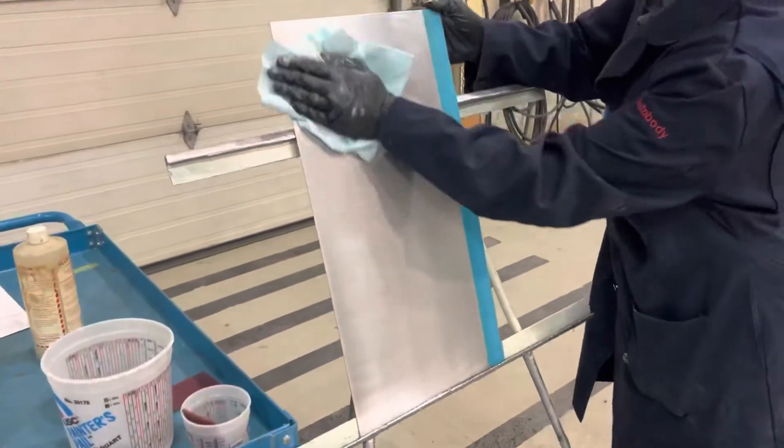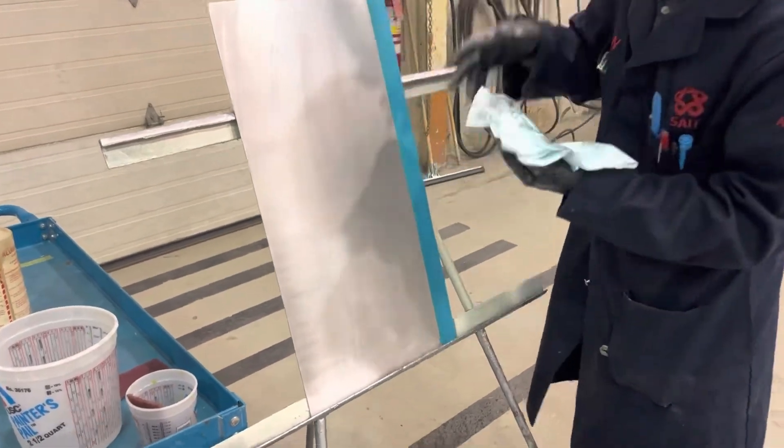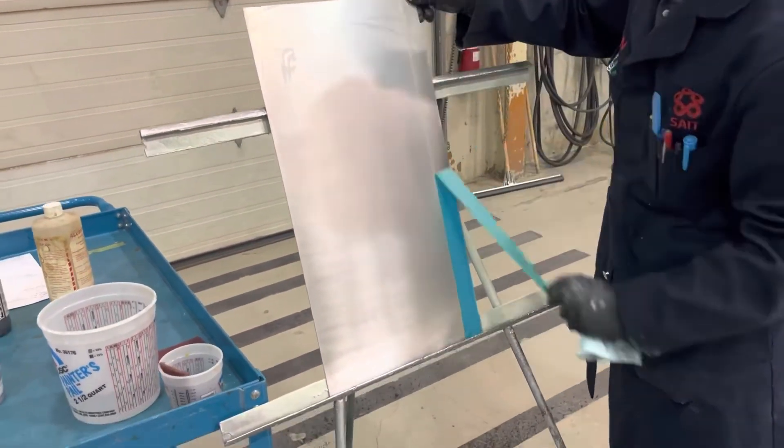Do not let the product dry on the surface. Once you've rinsed the product, again check for beading. If there are any areas beading, the panel is not fully clean. You'll see some more oxidization coming off, and this panel is now complete — cleaned, conditioned, and converted, ready for primer.